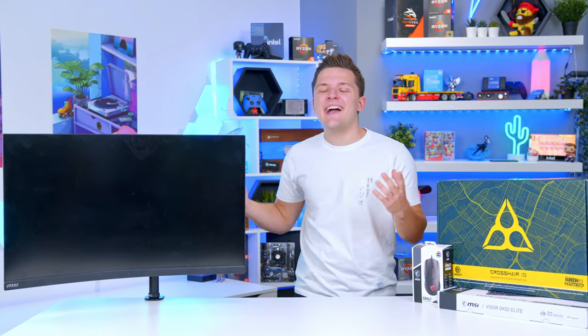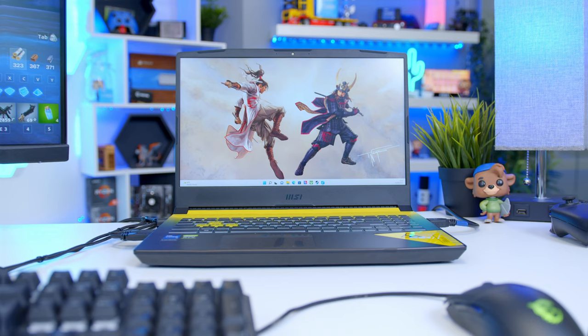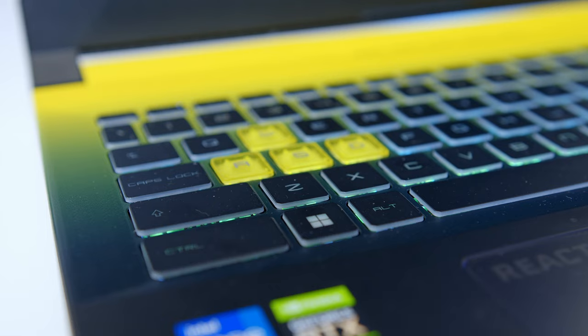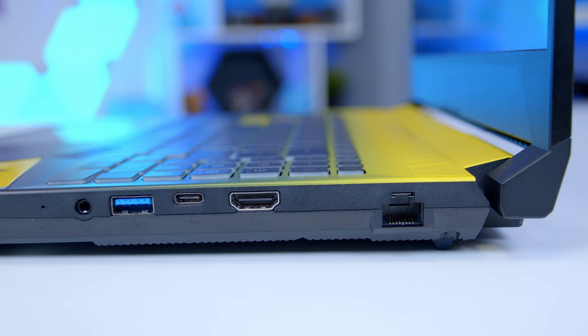What is up guys, welcome back to another Geek-O-Art video. In this one, I'm going to be showing you how to build the ultimate laptop gaming setup. Gaming notebooks have come on so much in the last couple of years, and for those looking for a more portable solution that still works well when they're sitting in a home office or bedroom, this can be a great solution.